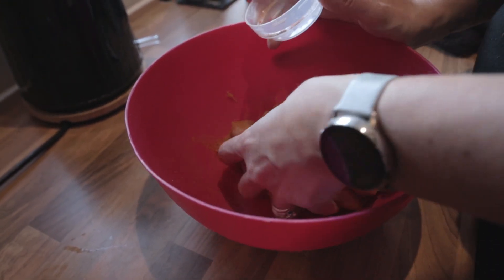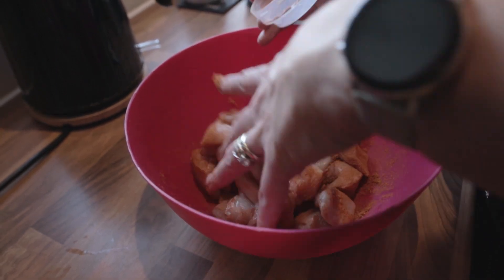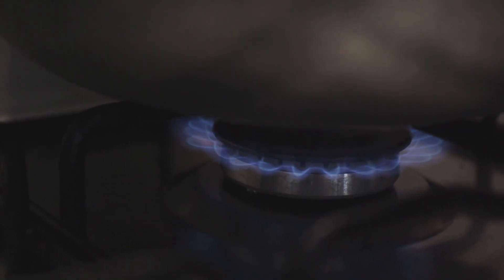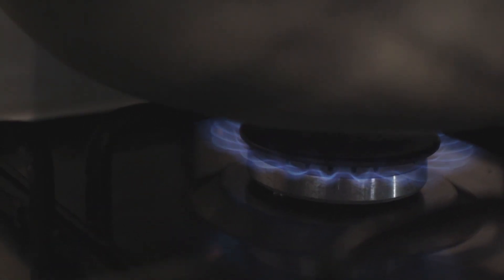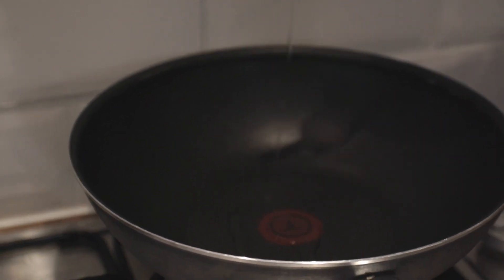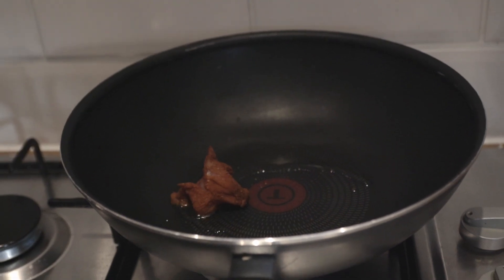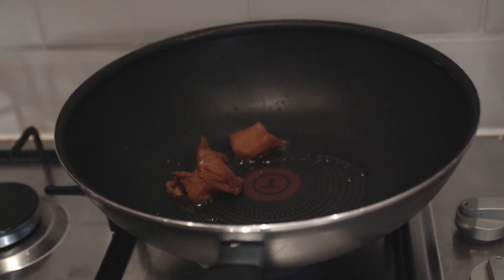Once your chicken's marinated and you're happy with the colour and texture, get a pan or a wok on some heat, put a bit of oil in, and then just fry off your chicken. With the amount we've done we'll probably do it in batches so as not to overcrowd the pan. Burn it off and then just set it to one side.